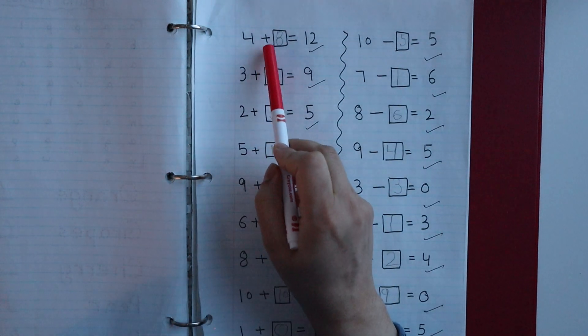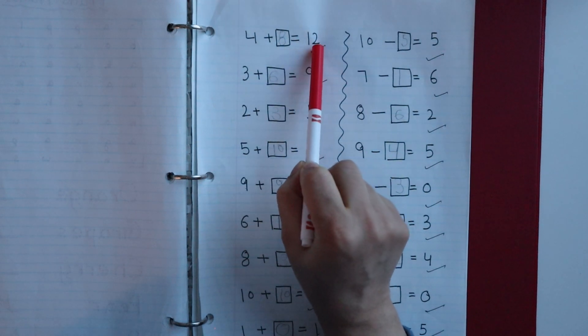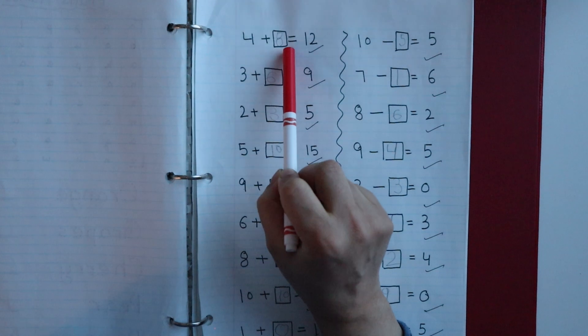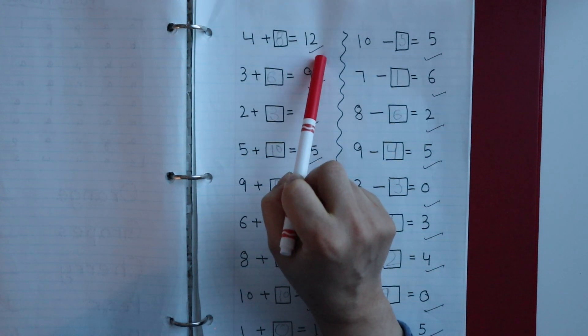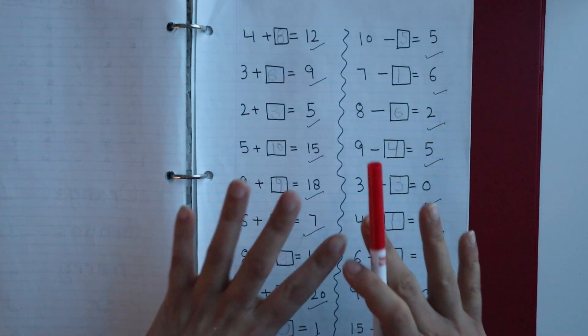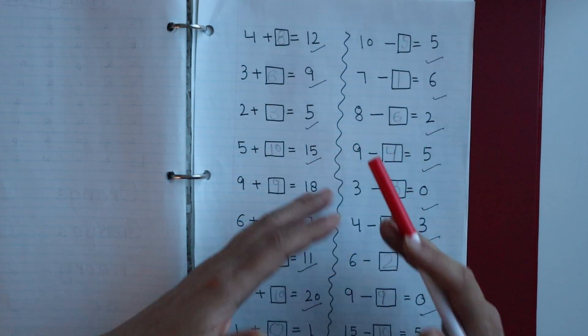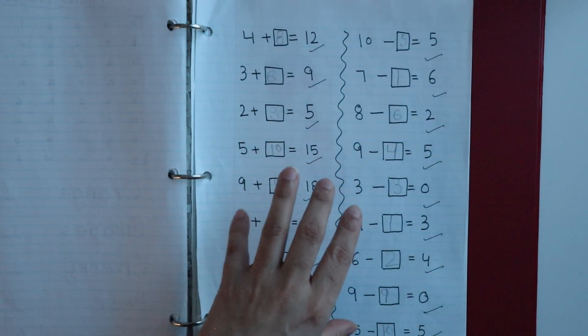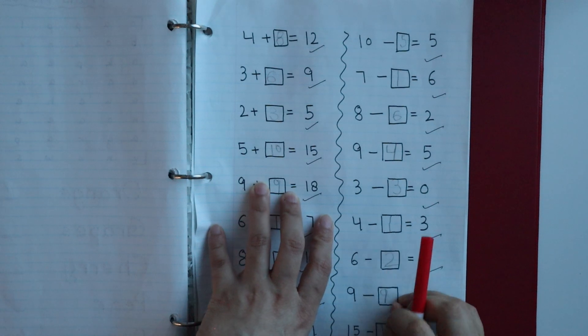Next is an equation balance worksheet with addition and subtraction. For example, 4 plus blank equals 12 — the child has to find how many to add to 4 to make 12. I highly suggest this worksheet if your child is already good at basic addition and subtraction and is ready to go one step further.